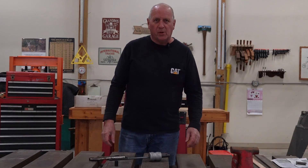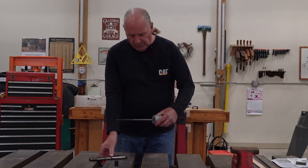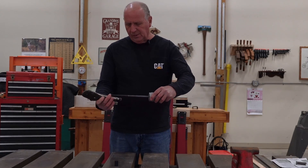Hey everyone, I'm Brian and you're watching the BuilderPlace. In this video we're going to be making an attachment for our slide hammer to a set of locking pliers.